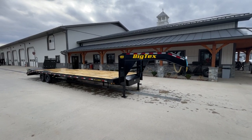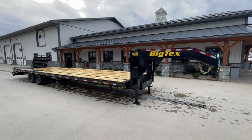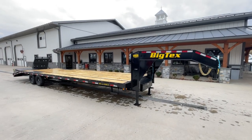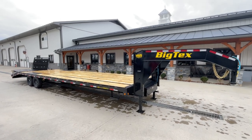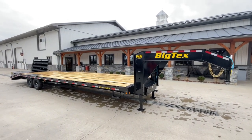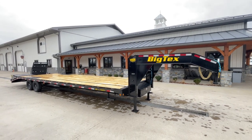Hi guys, Greg at Best Choice Trailers. Today we're going to take a walk around a BigTex 14GN. This is a 15,900 pound GVW gooseneck deck over. It's got 28 foot of flat wood deck, 5 foot dovetail with the full width ramps, 33 foot overall length.